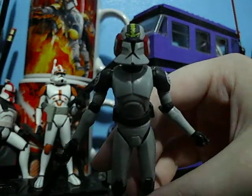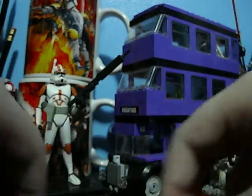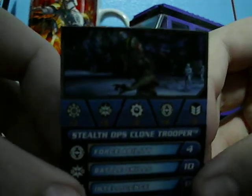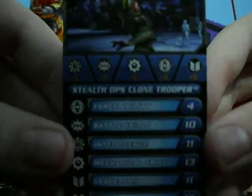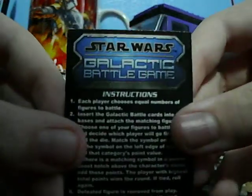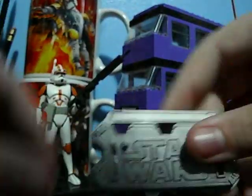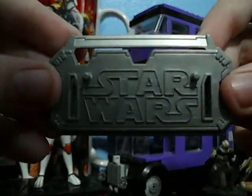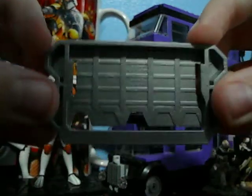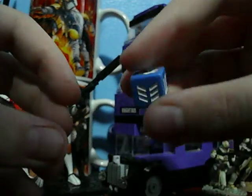Now let's go on to the Galactic Battle Game card and stand. Here's the Galactic Battle Game card for Commander Blackout — all of its points, and the rules if you want to freeze that to know how to play. And here is the Galactic Battle Game stand and die included with the figure.